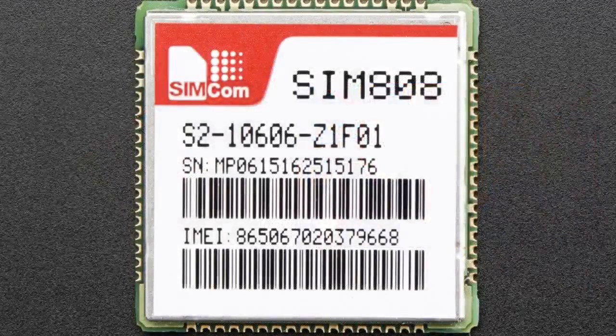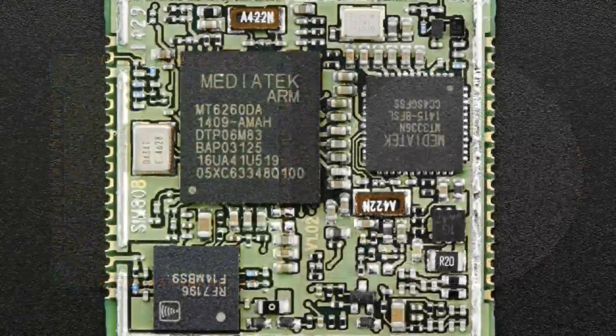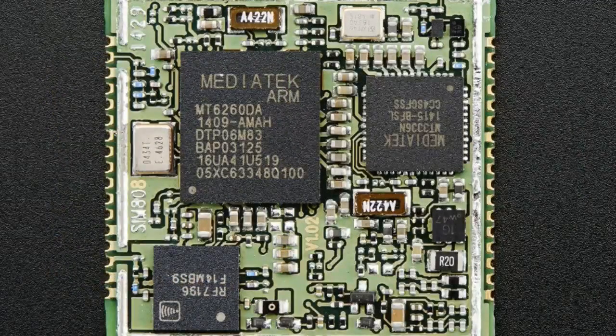We use this in our Phona 808 breakout and the soon-to-arrive Phona 808 Shield. Because this module is hand-solderable — all the pins are on the outside — we thought this would be a really great addition to our store. The other module we use is the SIM-800, where the pads are underneath, so you can't hand-solder it; you have to use a reflow oven. But this module isn't that much more expensive, and you also get the GPS. It's a little bigger, but it's hand-solderable and we think that makes it worth it.